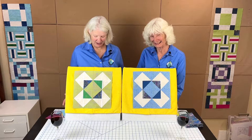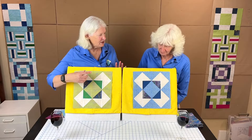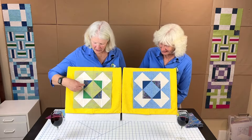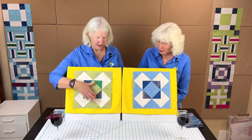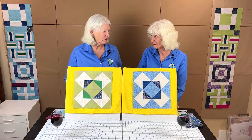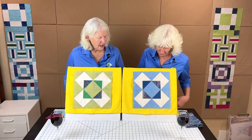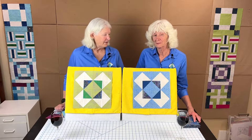Mosaic Number 10 is its only name — there's no other name. We changed it just a little bit; Shelly changed it since this was one of her assignments. In the original block it's one color — all the same. So as we talk about the fabrics you need, keep in mind it's supposed to look like a square in a square with two colors: an inner and an outer color, other than white.